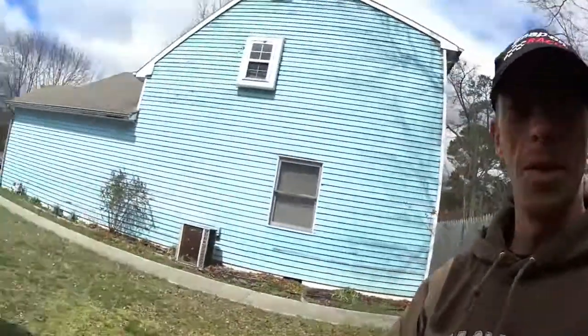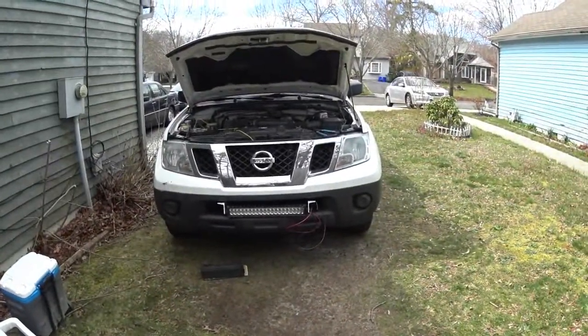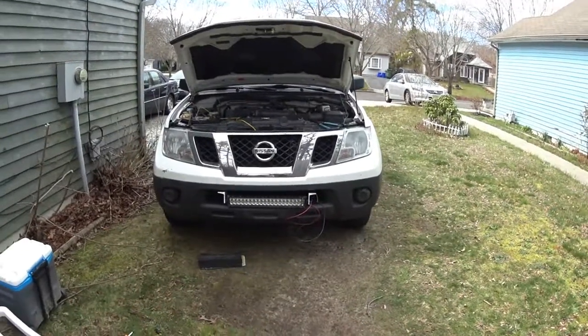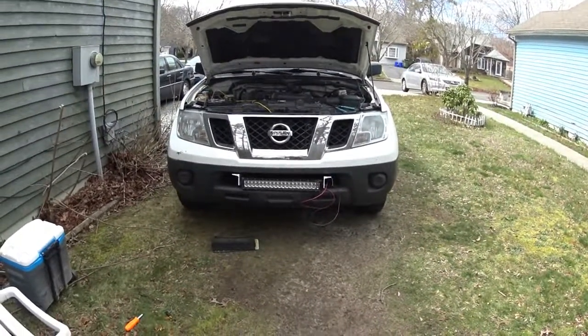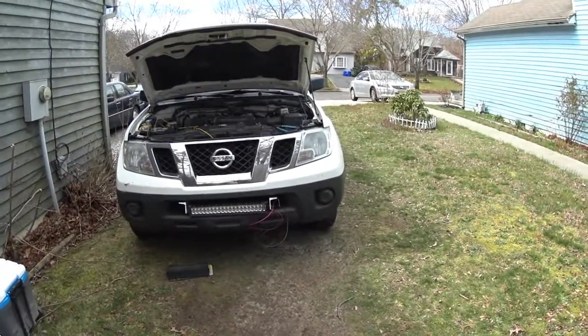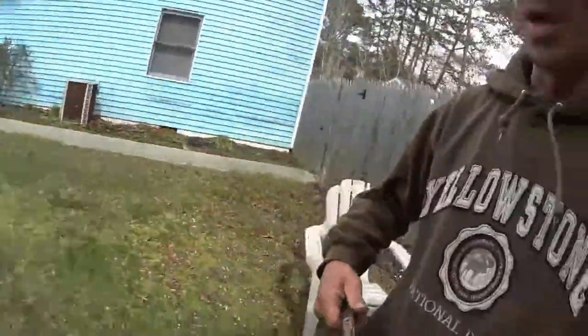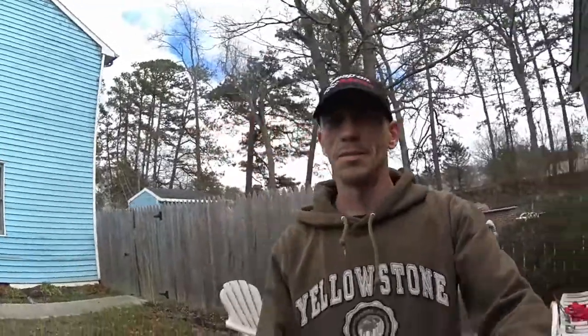Needless to say, what I did was I went ahead and temporarily — it's not mounted or anything — it's just temporarily slid in there. I had to remove the license plate, but I'm thinking about putting it there. I temporarily wired it just for tests and figured, what the heck, might as well see how good that thing really works.